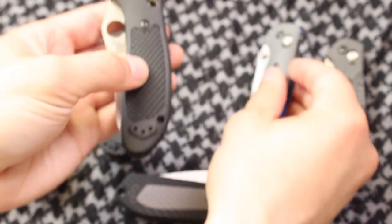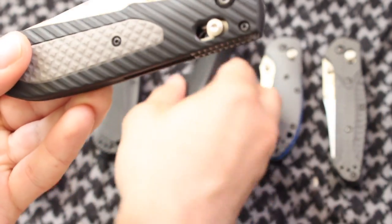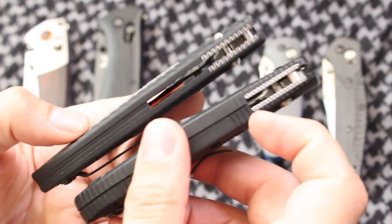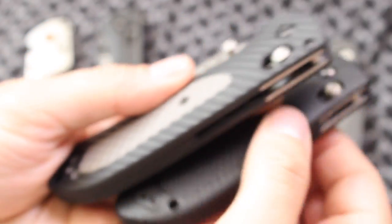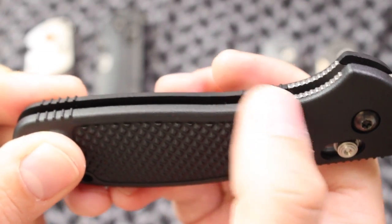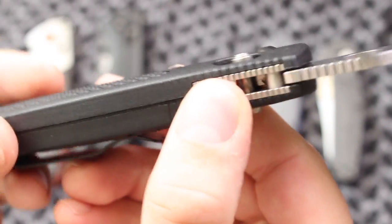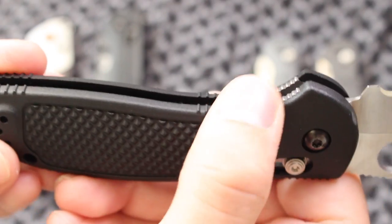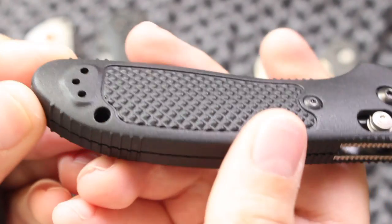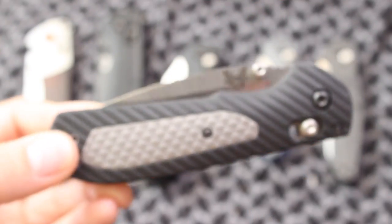I wonder if they'll come up with a Mini Freak — let me know what you guys think in the comments below. But one of the main gripes I have with the Griptilian is how many places it comes in contact with the skin. It kind of irritates the skin if you use it for a long period of time. There's a lot of jimping right here, although not all of it is functional because some of it is recessed. All of those contact points — if you have a Griptilian, you may remember that it irritates you, or maybe it doesn't irritate you if your skin is toughened to the point where it doesn't matter.